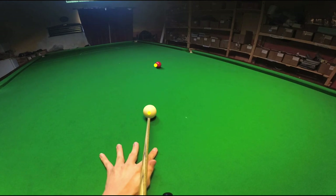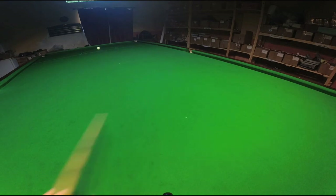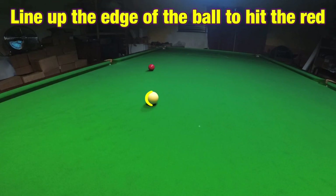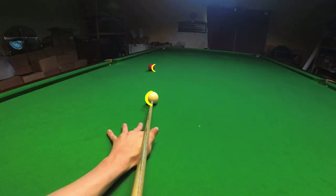In this video we're going to be looking at how to play shots thinner than half ball. Step 1: use the edge of the cue ball to line the shot up. Because the centre of the cue ball is going to miss the red altogether, in order to pot this we're going to use this edge to hit here on the red to make sure we pot it.